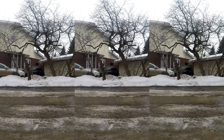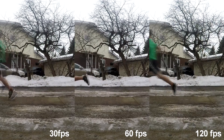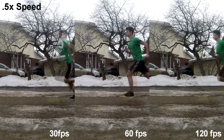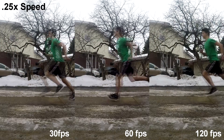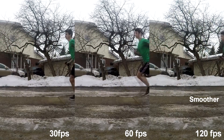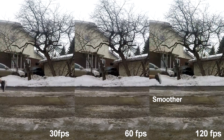Here we can see a direct comparison of three different videos — 30, 60, and 120 frames per second — side by side. Now we can see the individual clips slowed down to half speed and a quarter speed. We can see that the 120 frames per second clip is a lot smoother than the 30 or 60 frames per second clips, but the downside is a loss in quality.